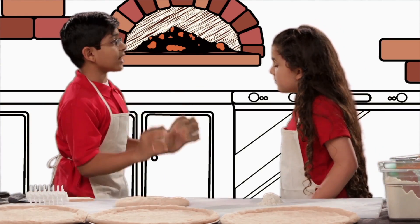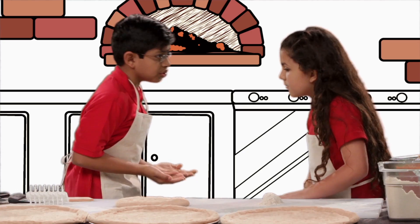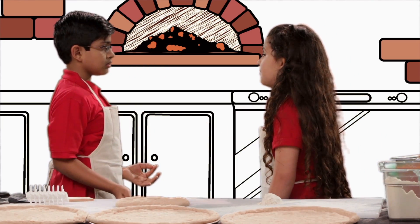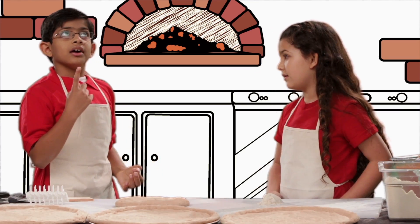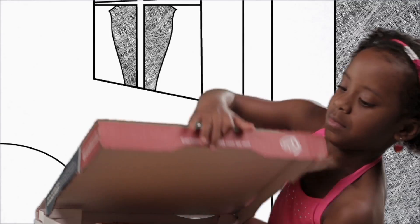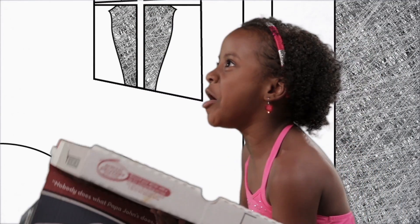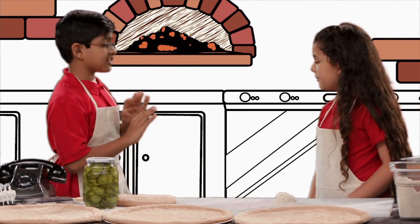Halves and quarters — why can't people be simple and order one-topping pizzas like they used to? Remember what happened last time you didn't remember fractions and got the pizza order wrong? Oh, yeah. Here you go. Does this look right to you? Please don't bring that up. I still have nightmares.